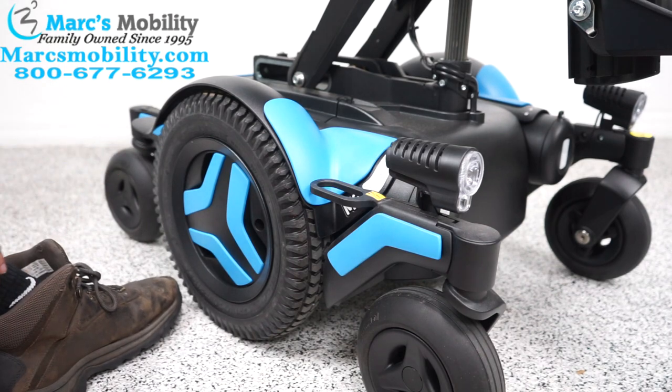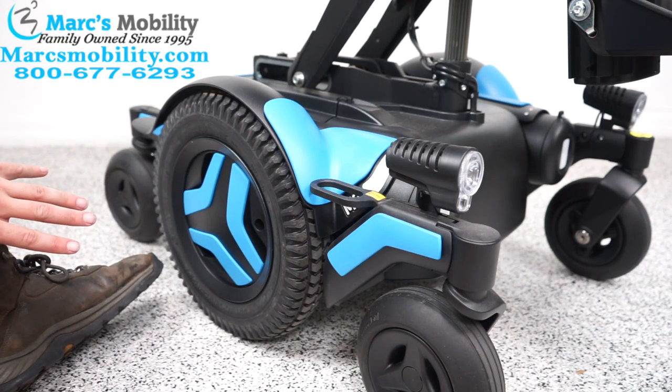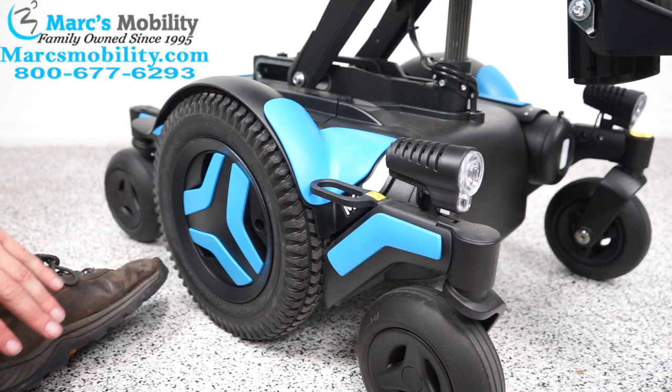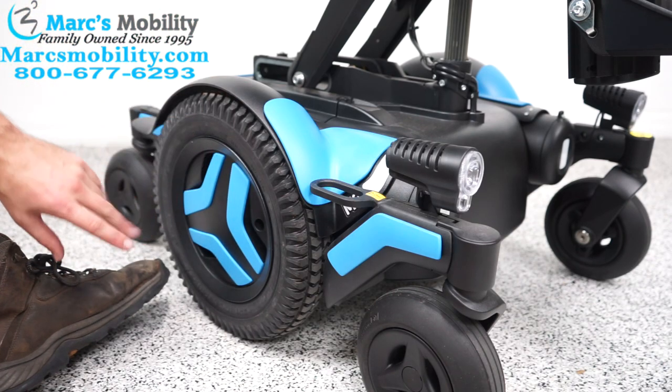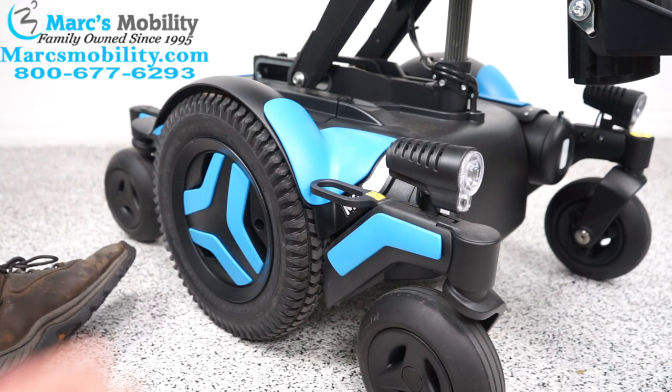Today I'm going to go over how to change the shrouds on a Permabil power chair. This is going to be for the newer style — this does not apply to the older style, that will be a little different. I'm using an M3. The M5 will also be about the same, and the F3 will have different shaped shrouds, but the concept will also be the same.